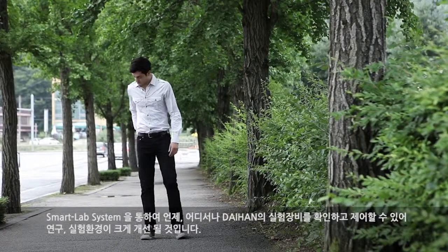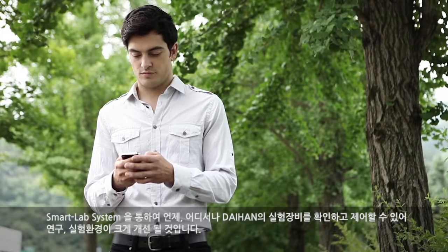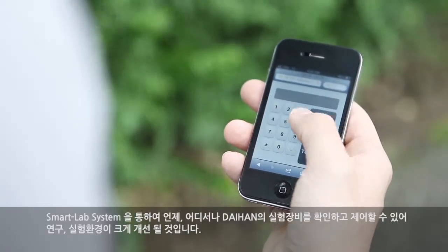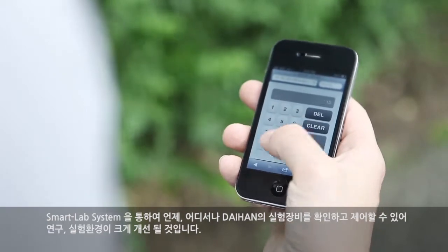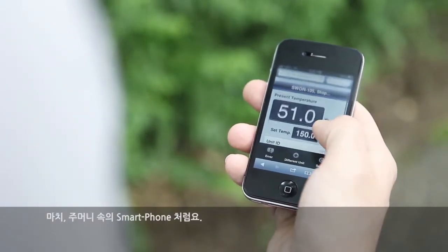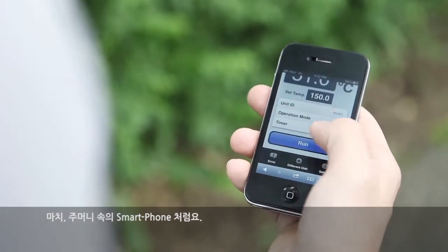Through the smart lab system, Daehan's laboratory devices can be controlled at any time from wherever, resulting in huge improvements for research laboratory environments — just like the smartphone in your pocket.